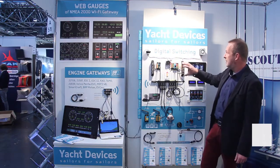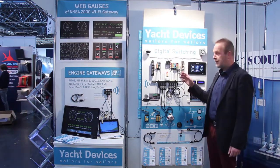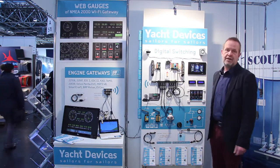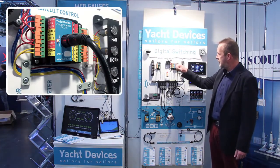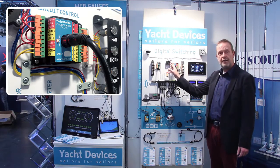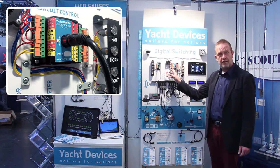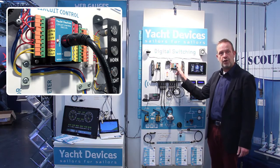The main part is the circuit control you can see here. It is very simple to use and affordable. You can see this device connected to NMEA 2000. Here you can see four relay connections, and on the other side four buttons with LED controls.